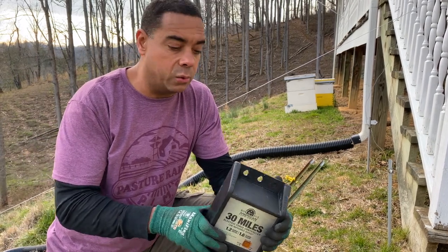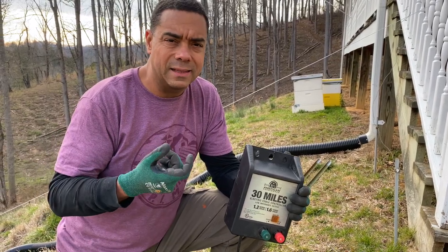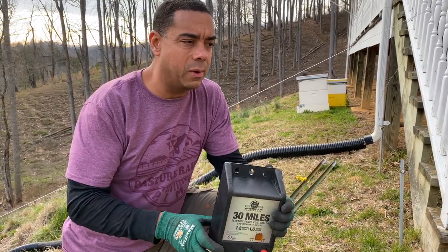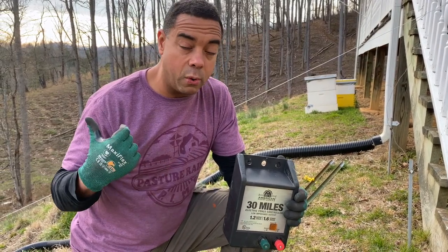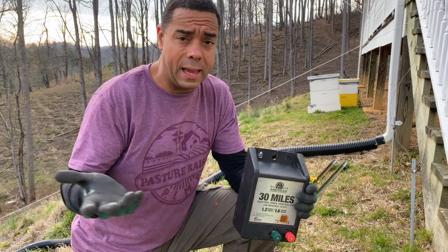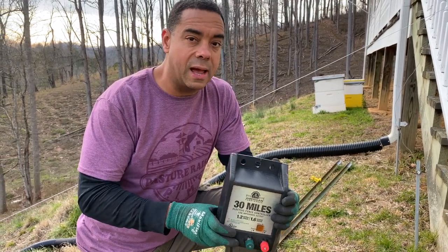And it makes it simple — it's night and day. All you have to do is unplug this thing, or you could use insulated alligator clips and go about it that way. You just unplug it, move your animals, go back to the house, plug it back in. Done. It's really that simple. So let's show you how it's done.